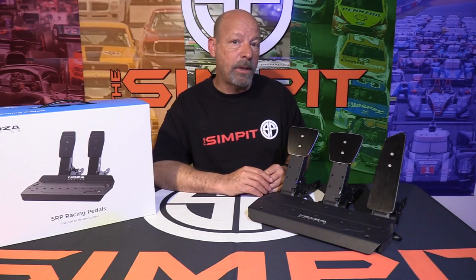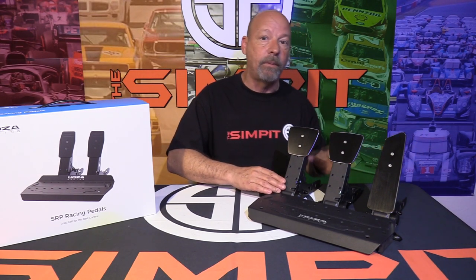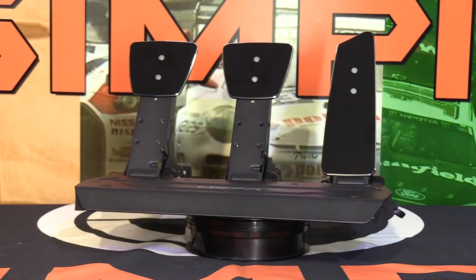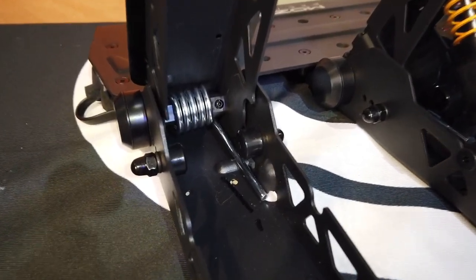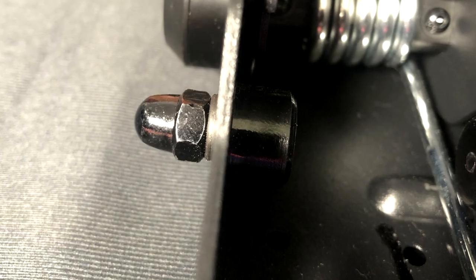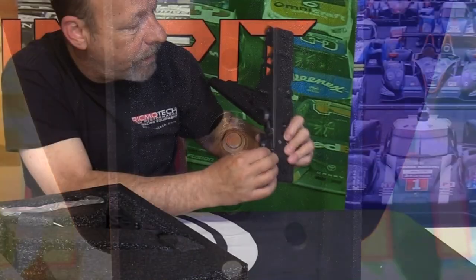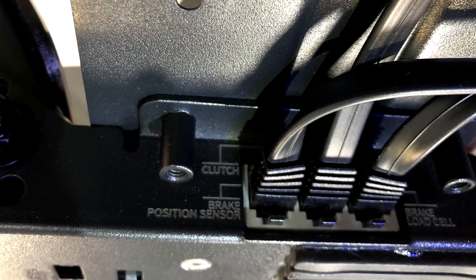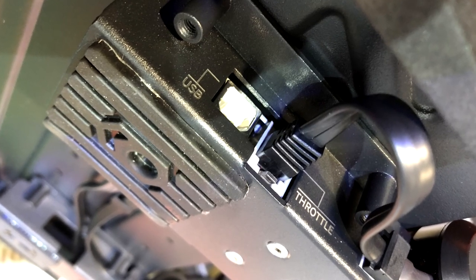All three pedals share very identical features: boxed steel for the lower tray and pedal arm, the same resistance coil spring sandwiched into the hinge point, and a magnetic sensor on the end of each pivot point reading the movement of each pedal arm. Each pedal also has a rubber-coated metal end stop and multiple mounting hole locations for the pedal faces. The gas pedal contains the controller board, with ports for the clutch, brake magnetic and load cell sensors, throttle, and USB to the computer.